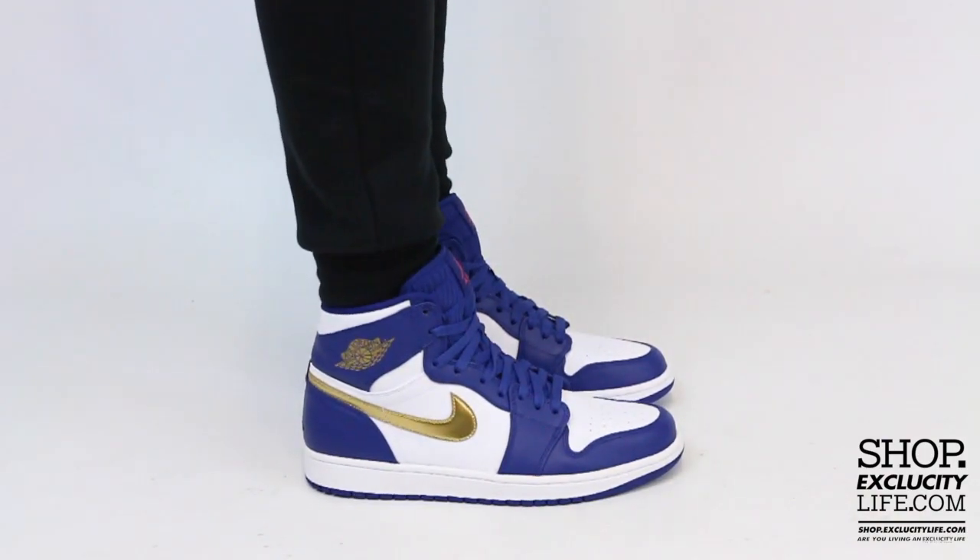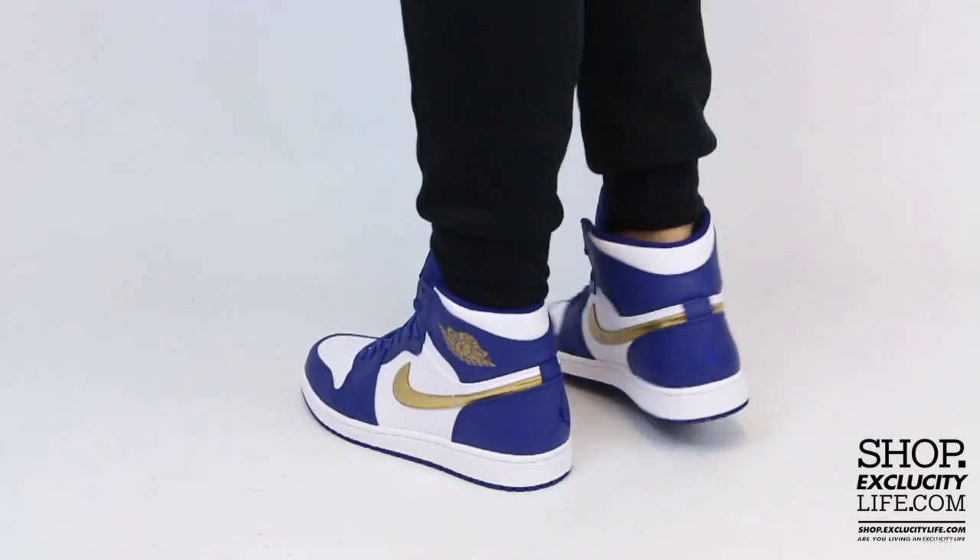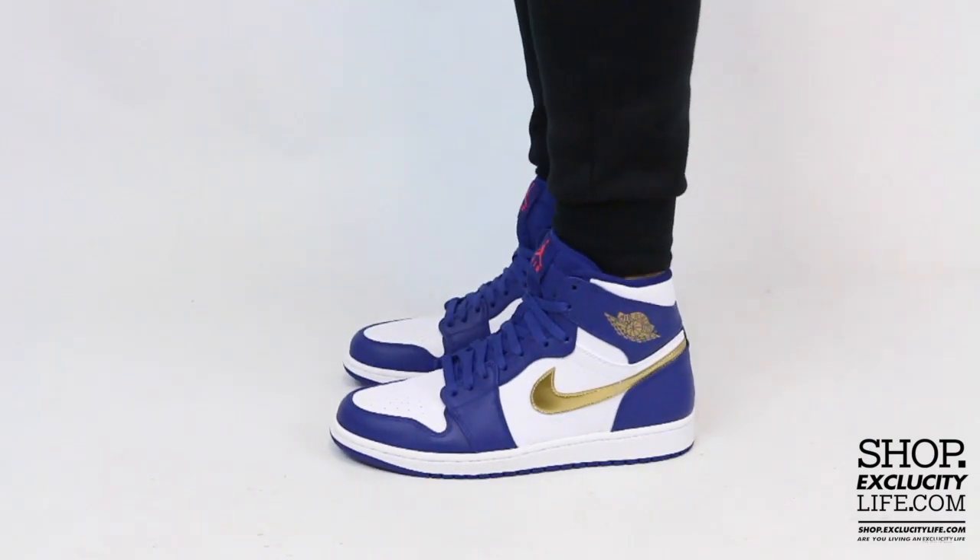For more information on how to purchase these shoes and for more information on our locations in the Montreal and Toronto area, you could visit seducenshop.excluscitylife.com.